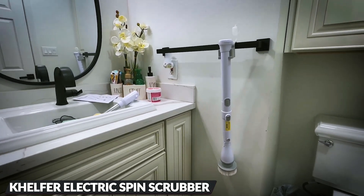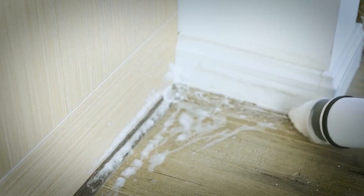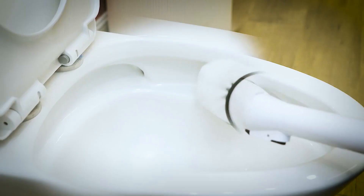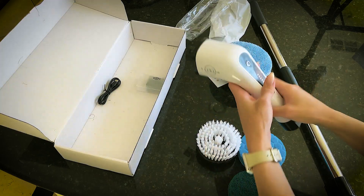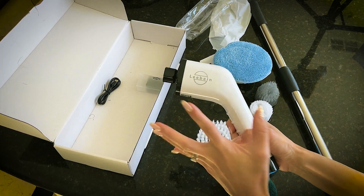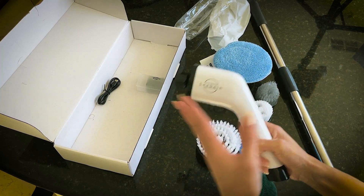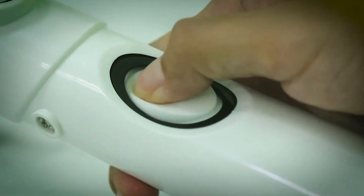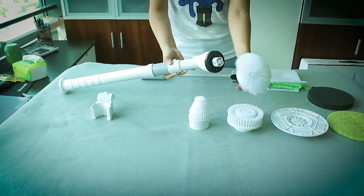Introducing the 4-in-1 Kelfer electric spin scrubber for hassle-free cleaning. Tired of routine cleaning? Say goodbye to stubborn stains, soap scum, and backaches. With adjustable spin speeds, it tackles soap scum, grout, and stains in minutes. Four detachable brushes provide versatile cleaning for every corner, from baseboards to tiles.